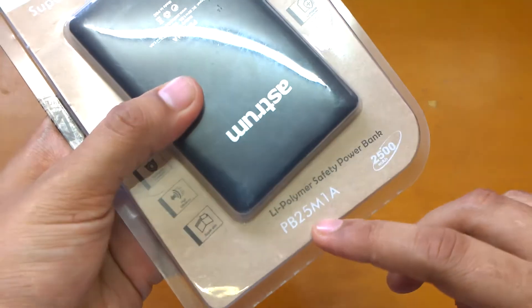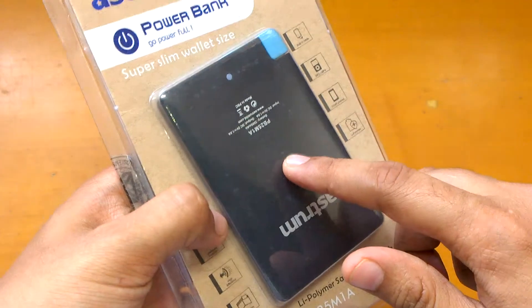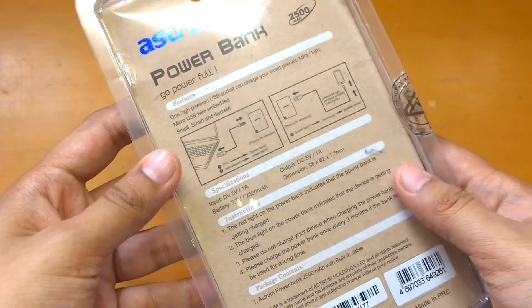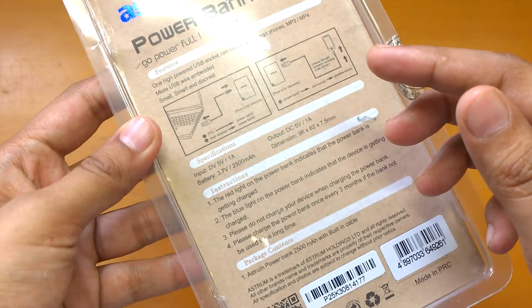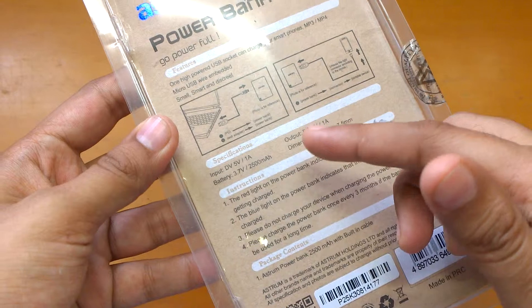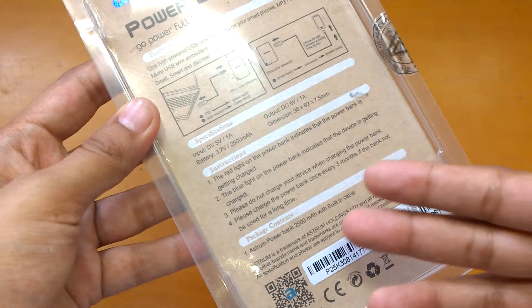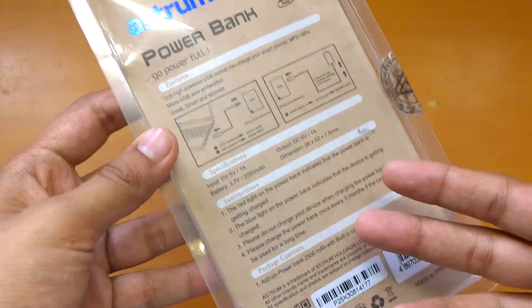This one is the PB25M1A with a 2500mAh battery capacity. It will be able to charge your device once fully on the go. Input is 5 volt and 5 ampere, battery 2500mAh. The package contains the Astrum power bank with built-in cable — that's all.